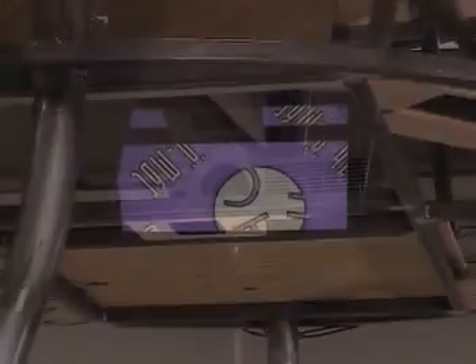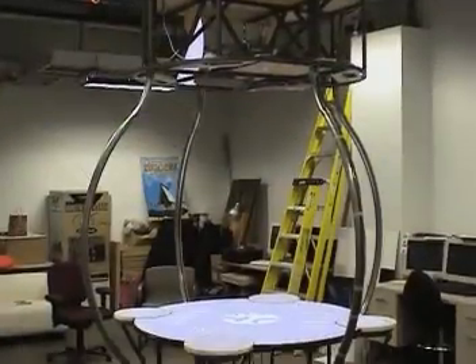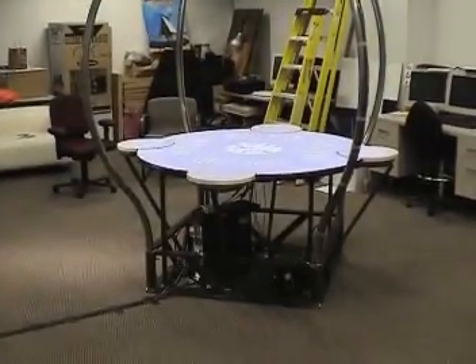A projector mounted on the ceiling or in a halo structure above the table displays images on the table surface and on each of the stations. The four stations and the projector are all networked to a custom computer program which reacts to the player's input and controls the sounds and images.